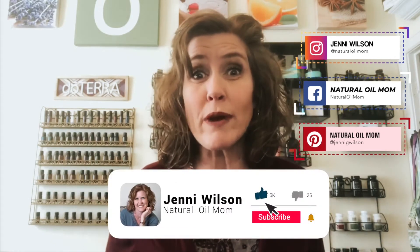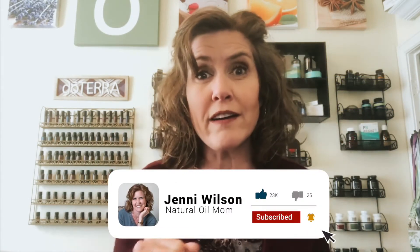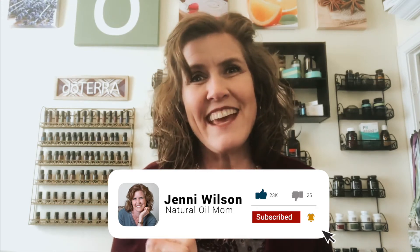Thanks for watching my video. Please show me some love by hitting the like and subscribe buttons, and if you want to know about future videos hit the little bell icon and you'll get a notification. See you next time!